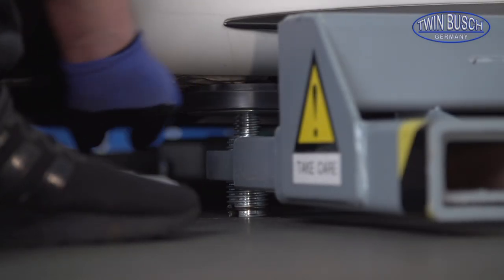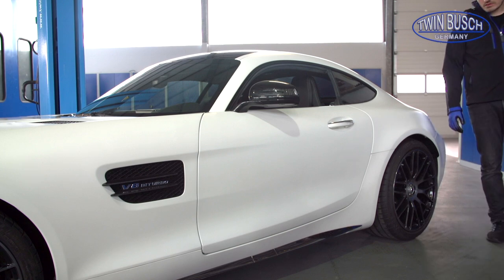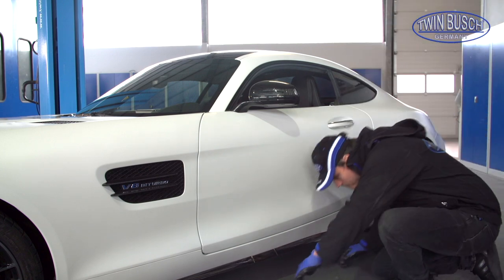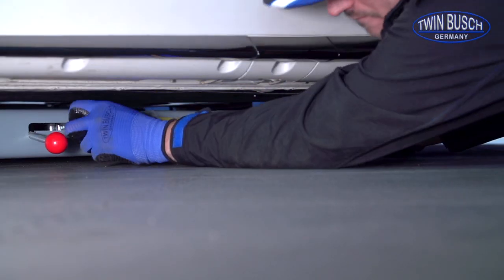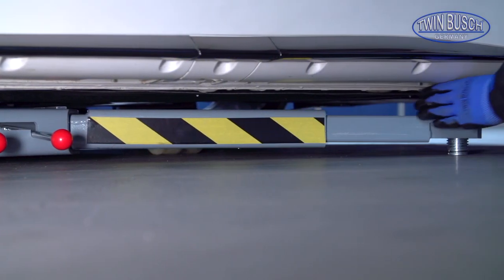The two-stage adjustable turntables with anti-twist protection enable an optimal positioning of the lifting pads. On the opposite side, the vehicle is picked up with the telescopic support arms.